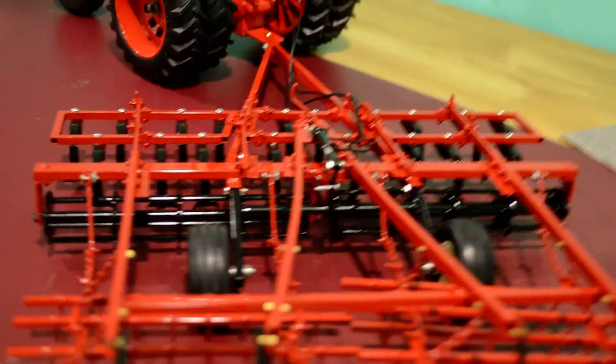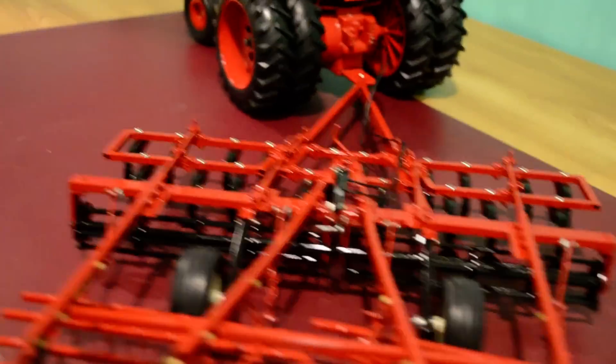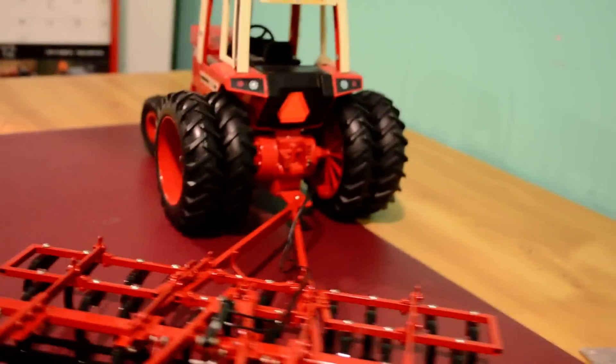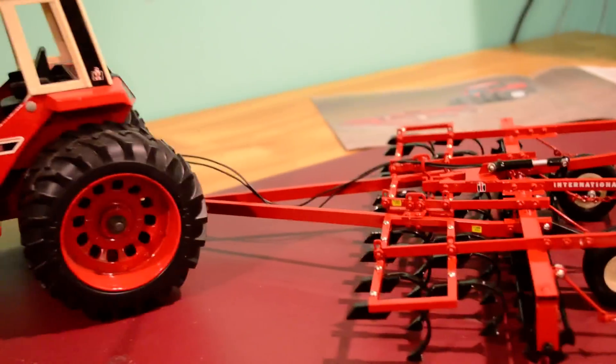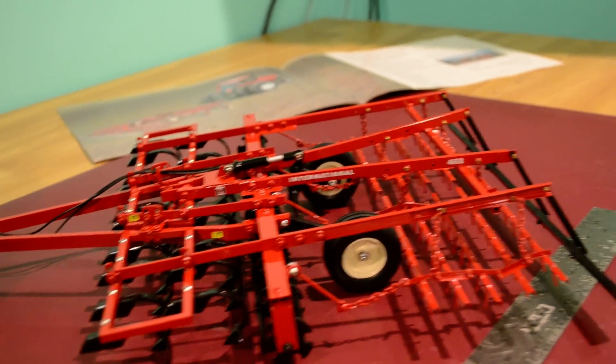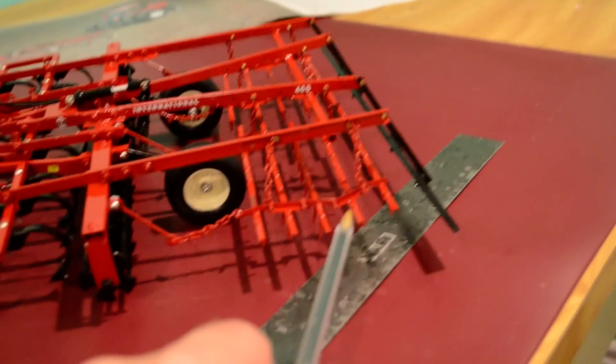I'm just showing you from the back and the sides — they're essentially the same and you can tell. The method by which the viber shanks are made I've already described. Very similar in making the disc as how the mulcher here is made. This in itself was all interesting.